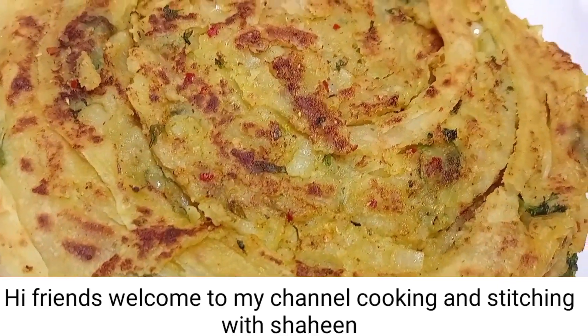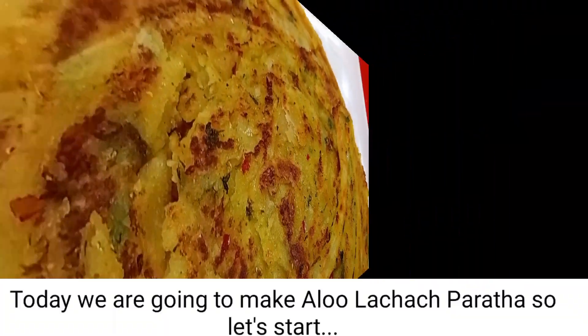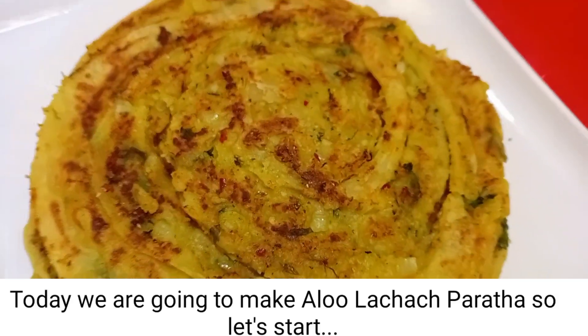Hi friends, welcome to my channel Cooking and Switching with Shine. Today we are going to make potato paratha. So let's start.